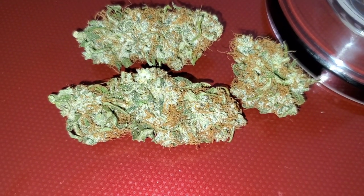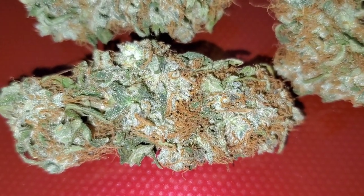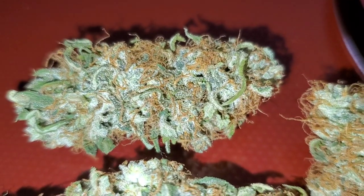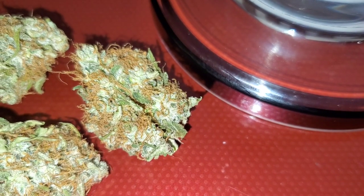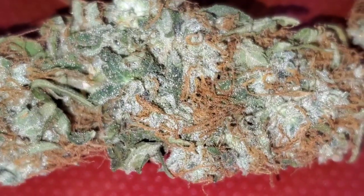Hey guys, I just wanted to show you a little close-up on the bud so y'all can see that. That is the White Widow right there guys — very beautiful. White Widow from Crop King Seeds, smokes very good too.